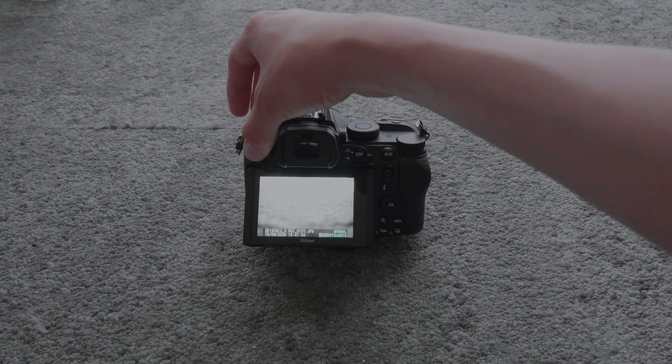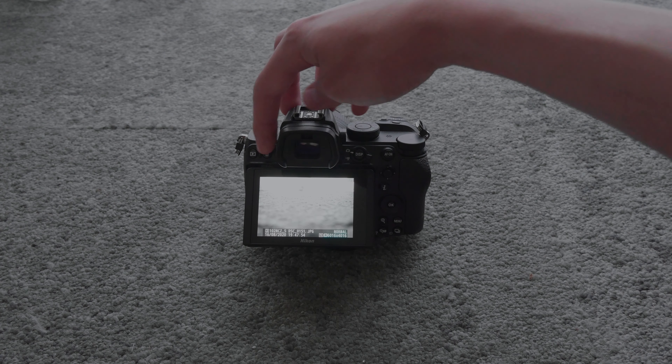After taking a photo, you can view it by pressing this button or throwing it in the trash with this button.